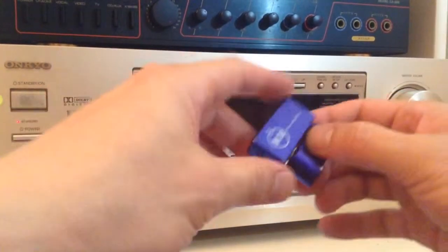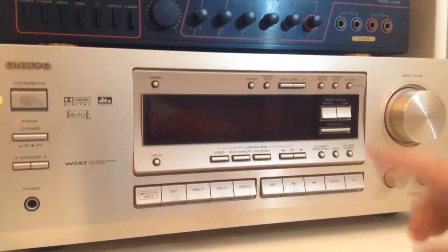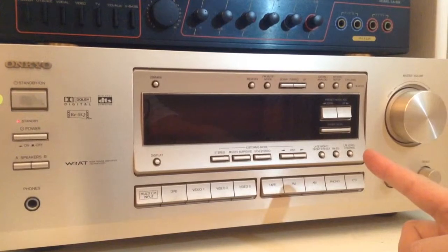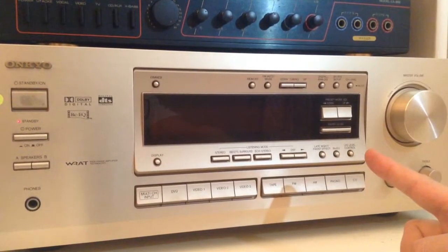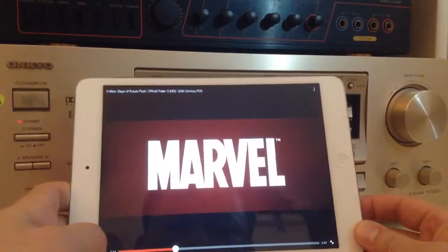We're going to use this gadget to broadcast the sound from our iPad Mini onto our old home entertainment center without Bluetooth, wire, or any sort of connection. So first, let's hear what the iPad Mini sounds like right now.